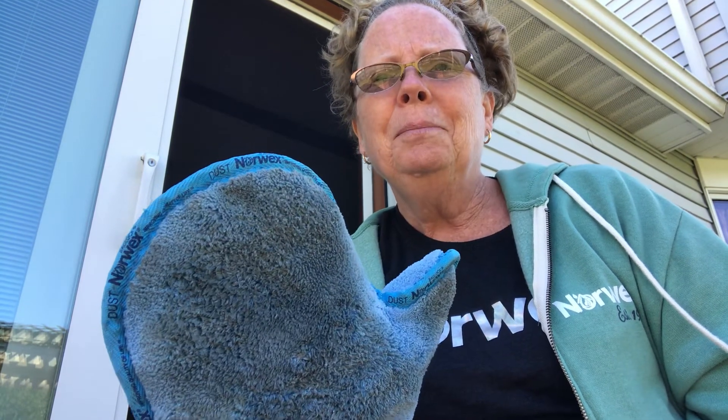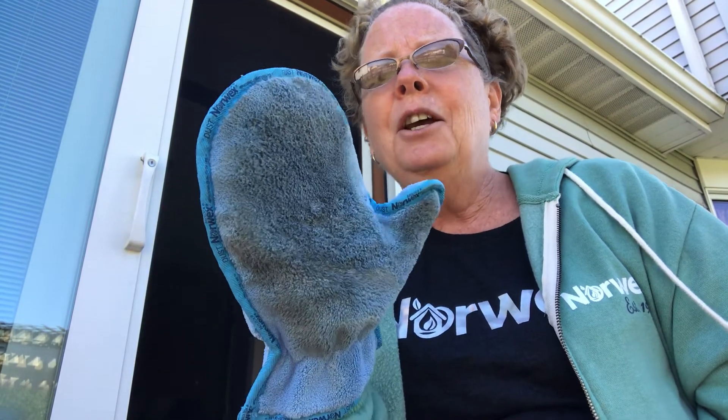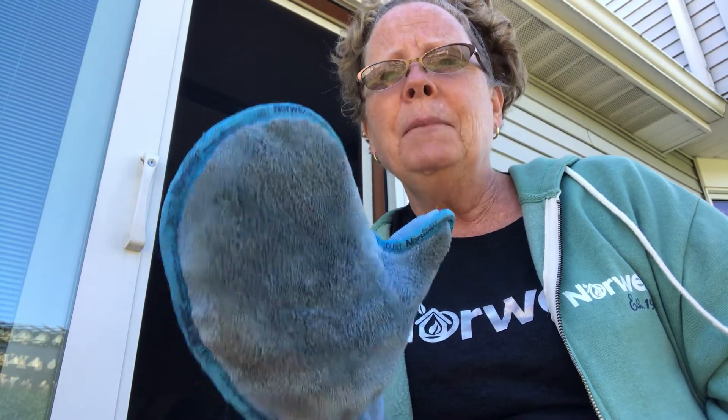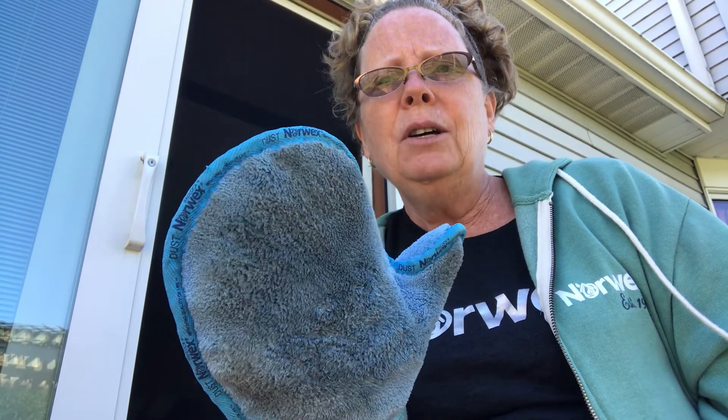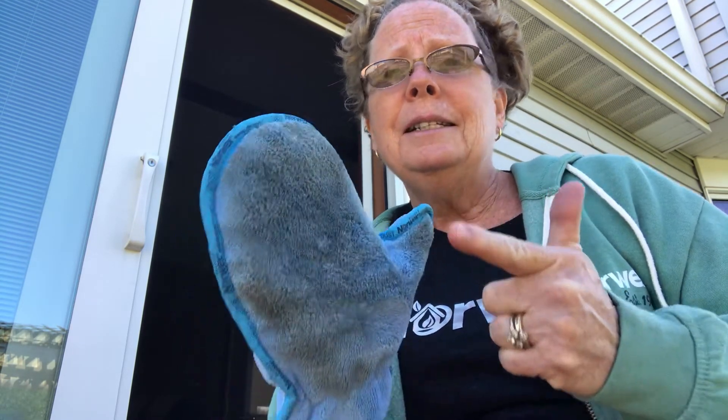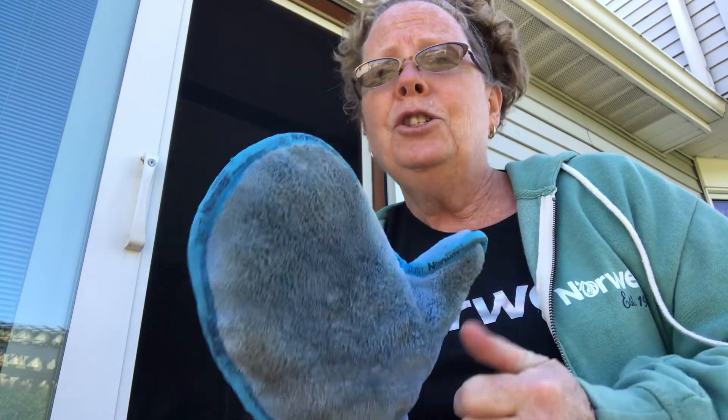Awesome product, and if you like packages and saving some money, the dust mitt is included in the household package along with the Envirocloth and the window cloth, making it a great deal to simply clean your house with just water and Norwex. Happy cleaning!